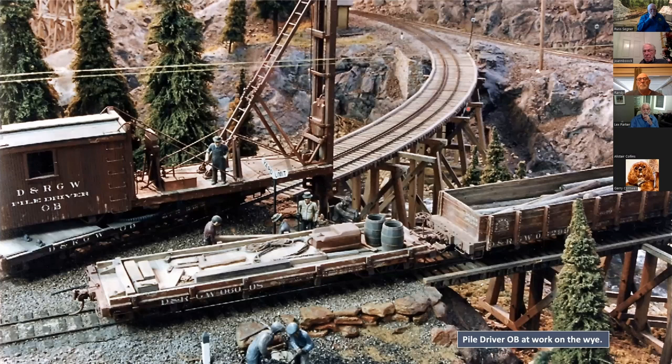This is a scene from that first layout that now exists in Larry McDonald's layout. The point is to show that some of your structures should be your rolling stock — for example, OB, the pile driver. It's an operating model in the sense that it swivels, the hammer goes up and down, and the whole rack can fold. I set this up to do a scene where they're replacing old pilings and putting in new ones. The flat car carries the extra hammer, tools, and paraphernalia, plus the old pilings. This makes an interesting active scene — you can actually tell a story.